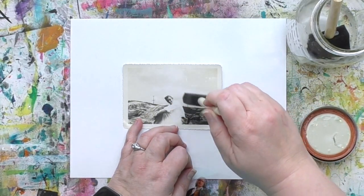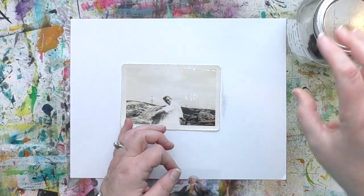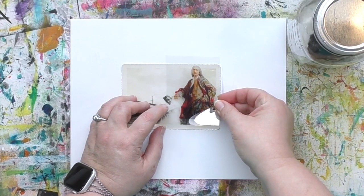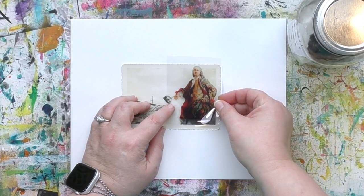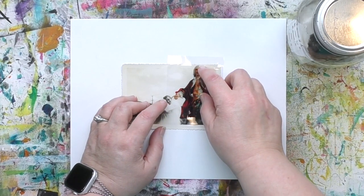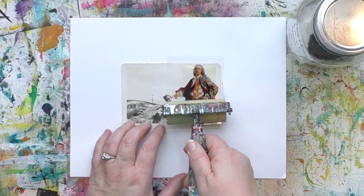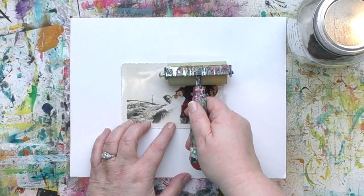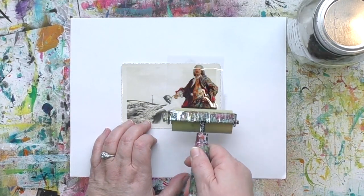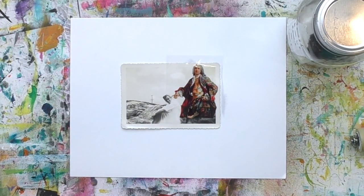The image I'm using was created by Songbirdie. It's a digital image I bought at a place called Mischief Circus, but unfortunately they are no longer in business — they've retired. I don't know where Songbirdie went or if they're still selling their kits somewhere, so Songbirdie, if you see this video, please let me know where people can find your stuff. I'll add that in the description when I find out.